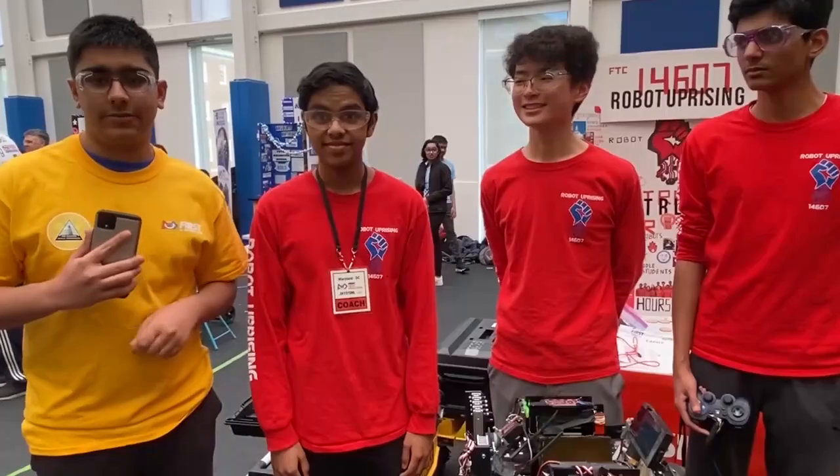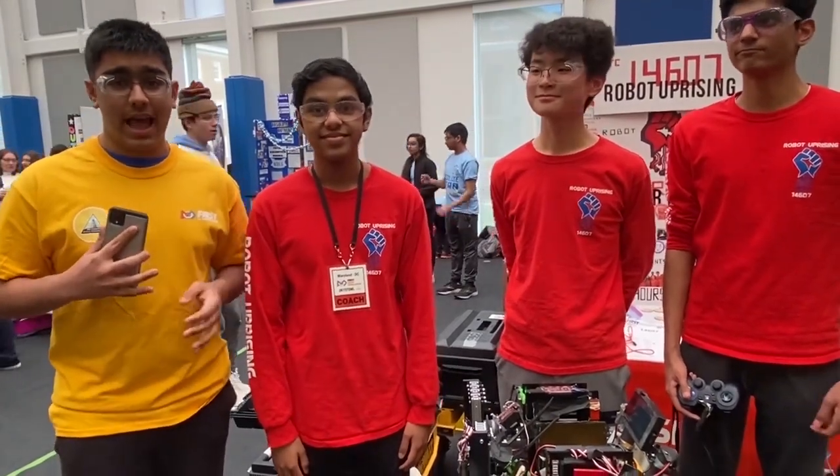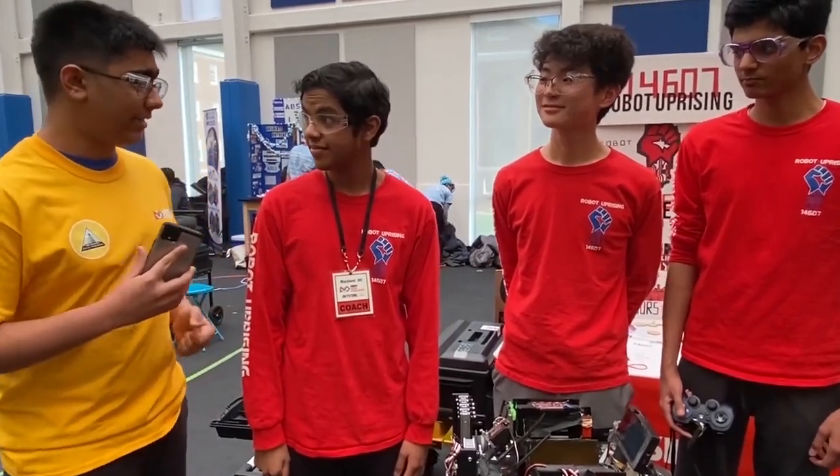Hi, I'm Arjun from First Updates Now FTC, and today we're interviewing Team 14607 Robot Uprising. They have a really innovative robot with a cool outtake, intake, and drivetrain. First, I'm going to hand it off to you to talk about the outtake.